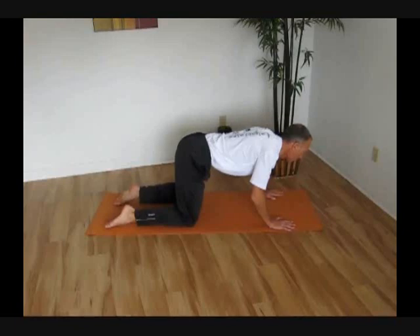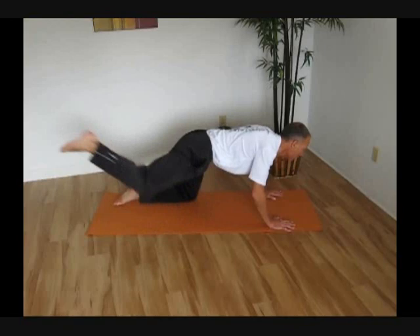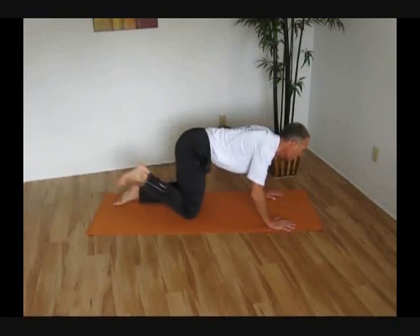We're going to initiate the movement with the glute, and you're going to kick your leg back just like a donkey. The leg goes back and a little bit to the side, just like a donkey kicking. We're initiating that movement by contracting that gluteus maximus — squeeze that butt. This is a glute exercise, and we're just going to do repetitions of this.